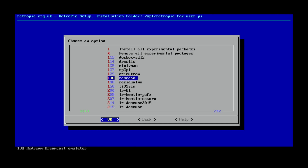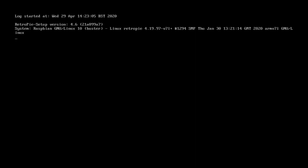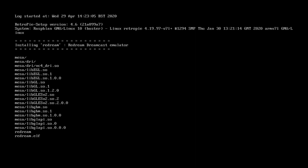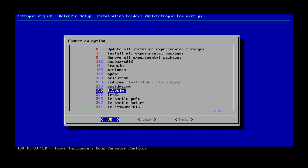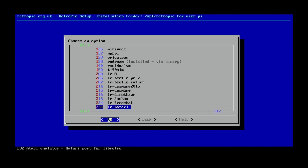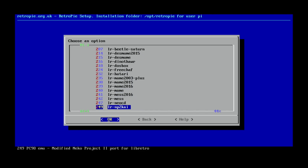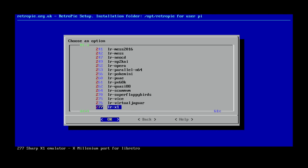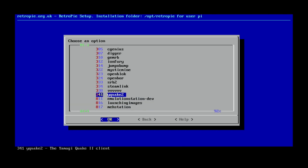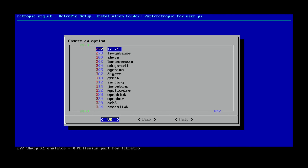Redream is an excellent Dreamcast emulator, so let's click on that and click OK. And while we're at it, let's go back and look for PPSSPP. There are obviously other things in here, so if there's something else that was missing that you wanted to try, you need to look for that. I see Steam Link is there as well — all sorts of things can be added from this.